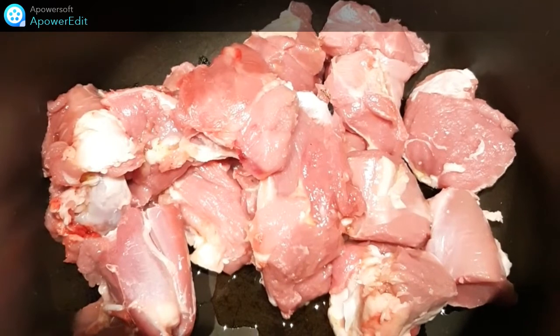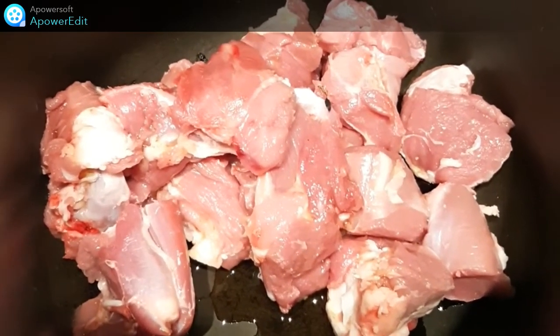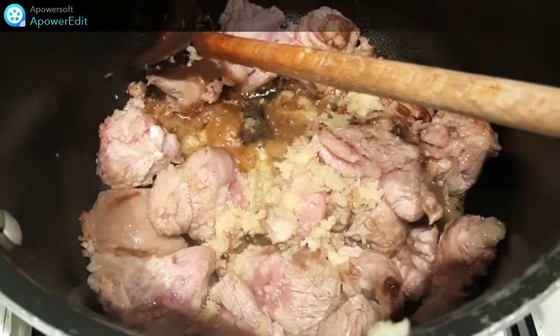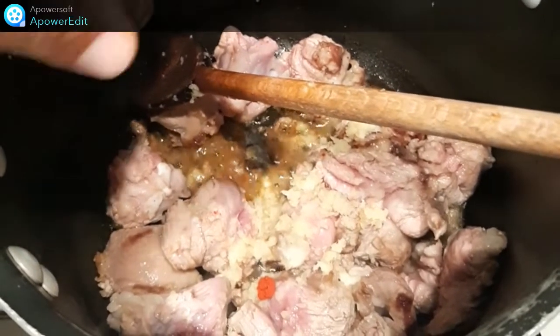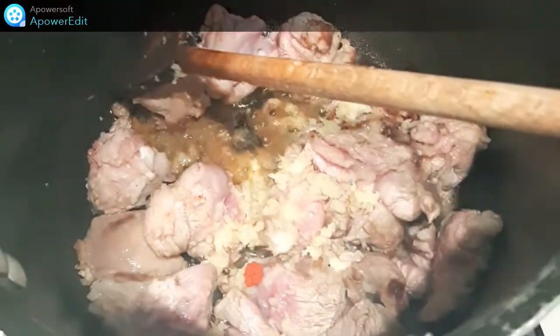Dans une casserole, je fais revenir mes cubes d'agneau avec de l'huile d'olive de manière à ce qu'ils soient colorés sur toutes les faces. Au préalable, j'ajoute l'ail puis je râpe le gingembre et j'ajoute la dose de safran. Je cuis cinq minutes.